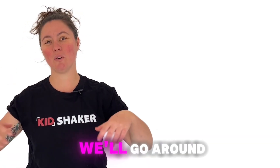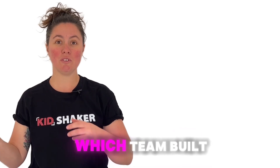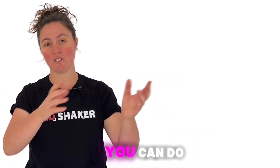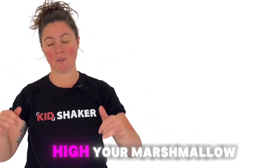At the end, we'll go around the room, measure each team's tower, and find out which team built the tallest one. I'm really excited to see what you come up with, and I know you can do it. All right, are you ready? Let's get started and see how high your marshmallow tower can go. Good luck, everyone!